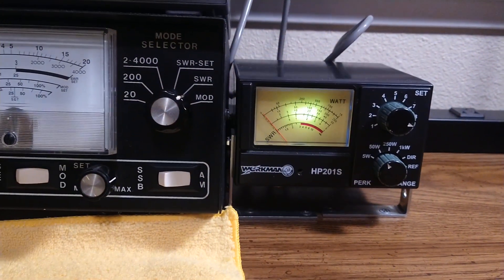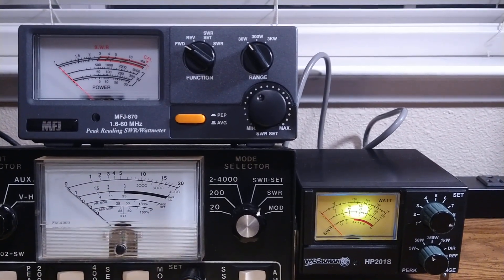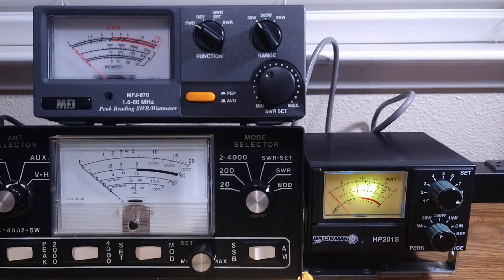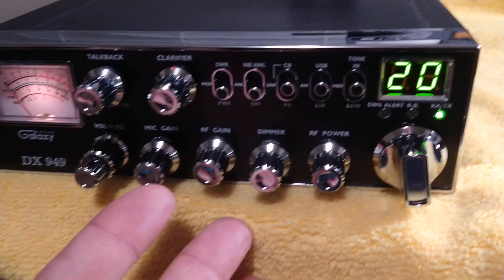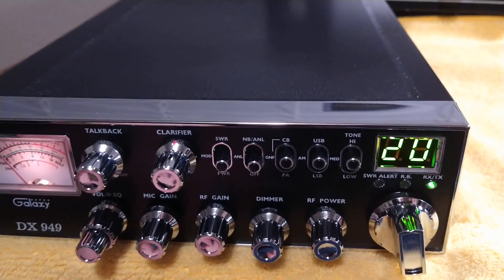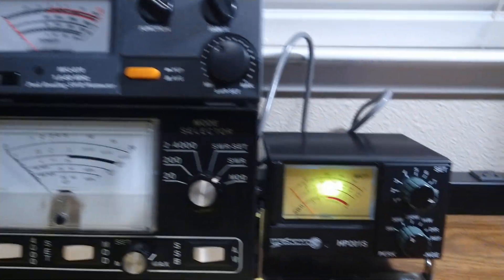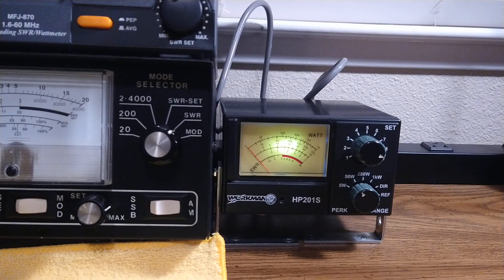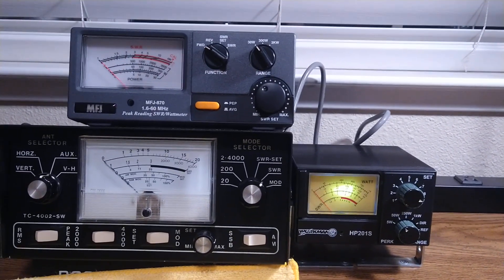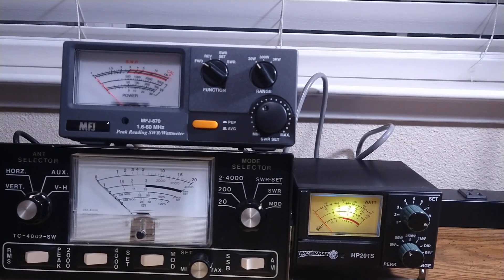I'd like to hear your thoughts on this. I'm just going to leave it there and not do any more testing. Have you ever had a bone-stock Galaxy 949 or 959? How many watts PEP did you see out of it — only five watts, or about 12 to 13 watts? Leave your comments below. What do you think about these meters? All right, y'all be good, catch you next time.